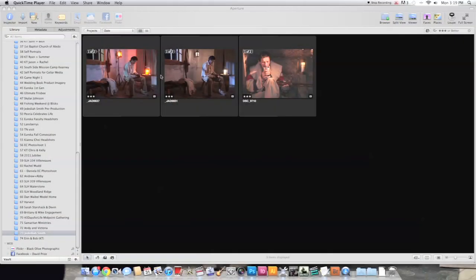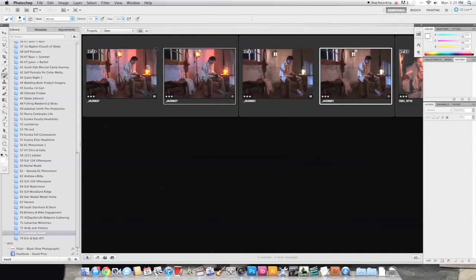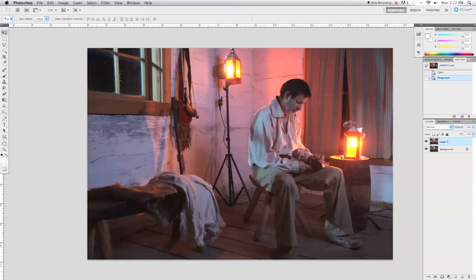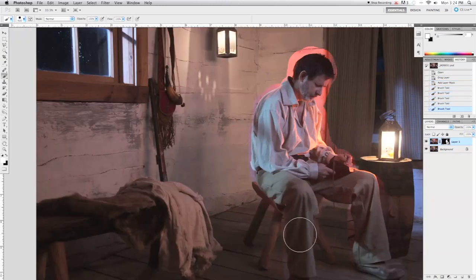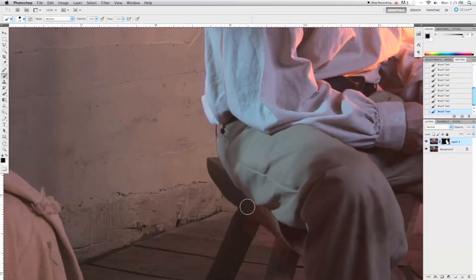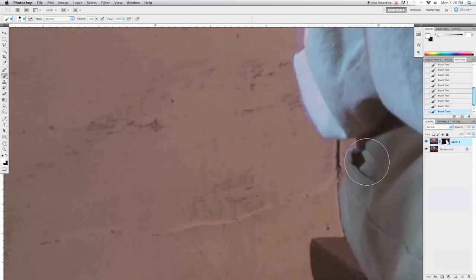Alright guys, here we are — we're opening up our two images: one that's the candle light, and one with the strobe light. As we can see, we have our strobe stands in the shots, and we have to edit those out. Rather than Photoshopping them out of one image, we decided to Photoshop our model into the candle-lit scene. We figured that would be the most effective, and we liked how the shadows were created by the natural candle lanterns, and we were able to achieve a sharp enough image.